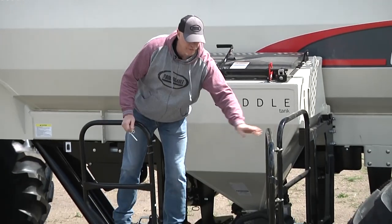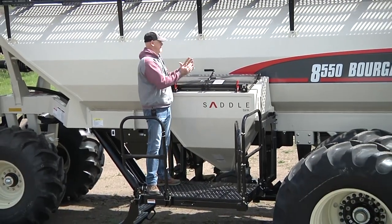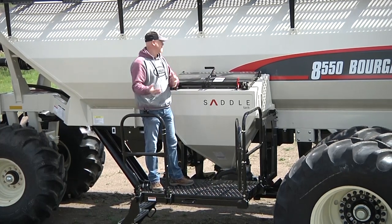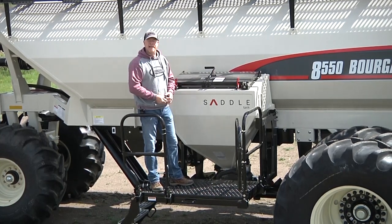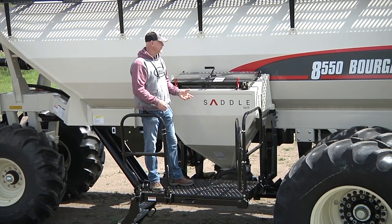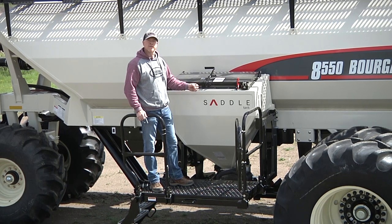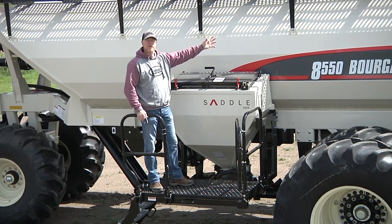If you want to fill your saddle tank using bags, you can back up with your half ton and pour the bags in by hand. If you want to use another loader system and use bulk bags, that's available to you as well. The saddle tank is a 20 bushel size and just gives you a lot more versatility with the rest of your tank.